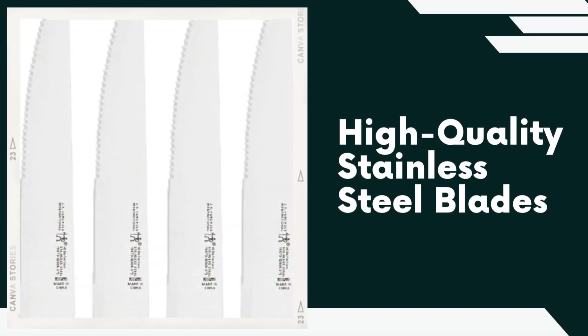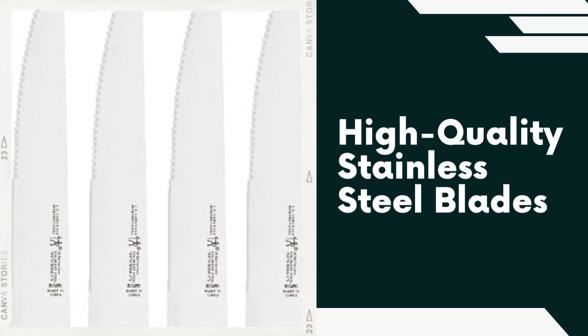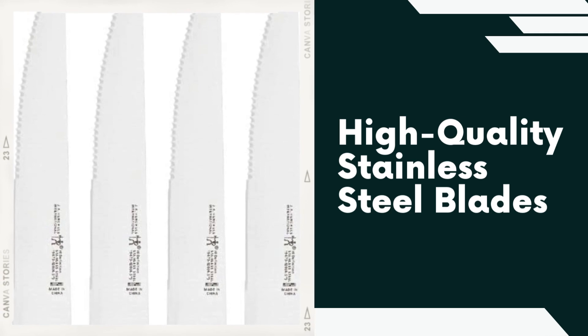High Quality Stainless Steel Blades. The knives are crafted from premium stainless steel, providing excellent durability, corrosion resistance, and long-lasting sharpness.